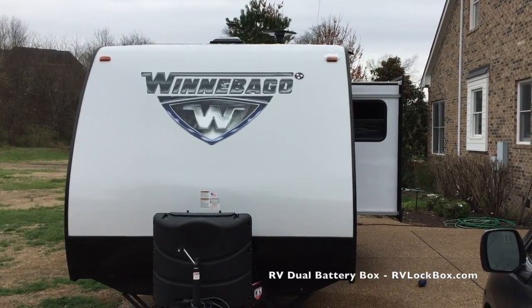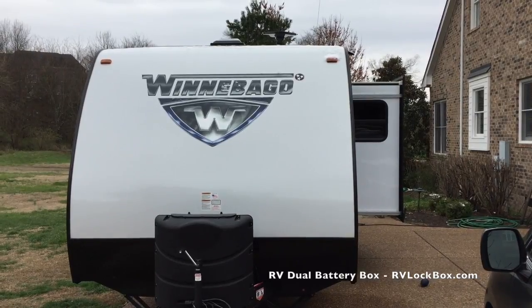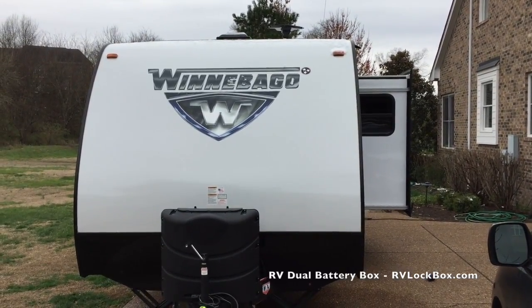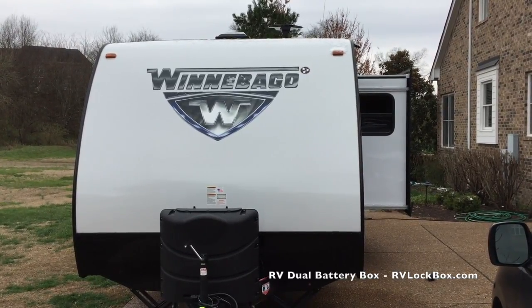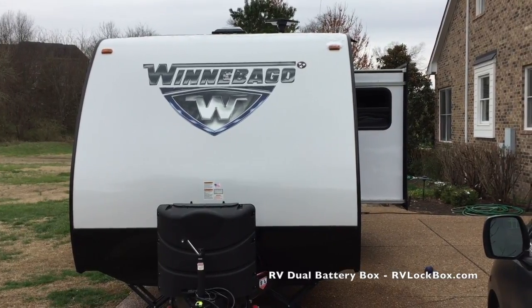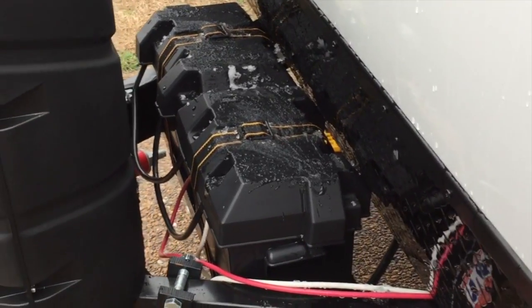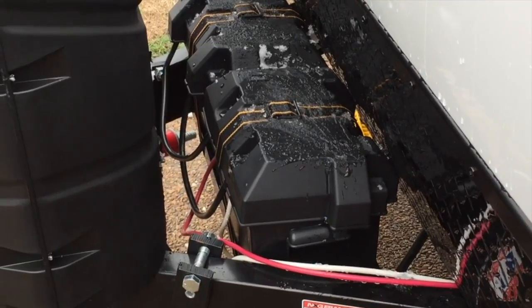I got this nice new Winnebago trailer for the family right before Christmas, and it came with an extra battery on the front. It's a nice new trailer but with a pretty sloppy connection for the batteries. With the dual battery boxes in there, you can see all the wires coming out, sloppy and hanging out everywhere — it looks pretty tacky.